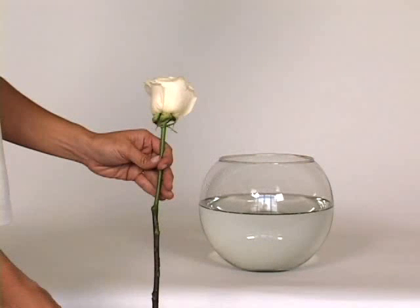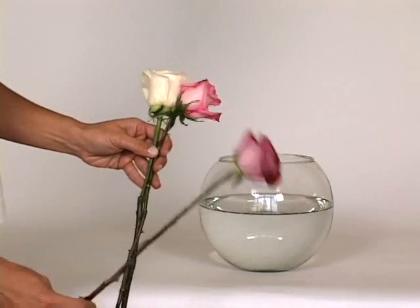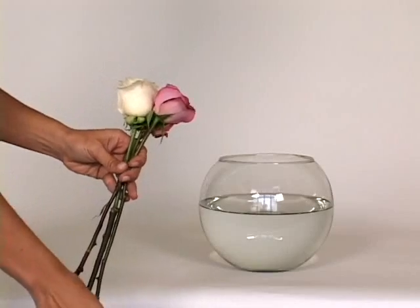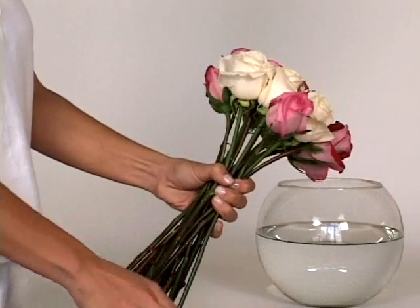Take one rose in your hand and hold it by its neck. This rose is your focal rose. One by one, begin adding the remaining roses to that same hand. Place each rose in such a way that it wraps around the focal rose, making sure that each stem is parallel with each previous stem added.